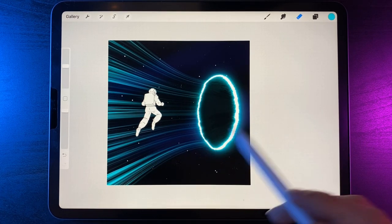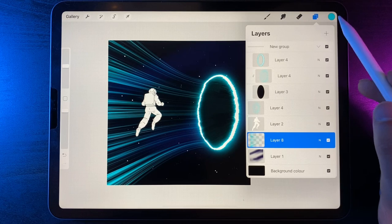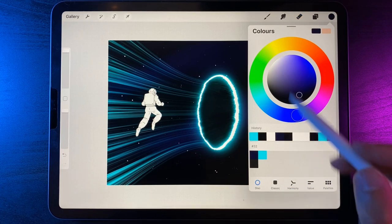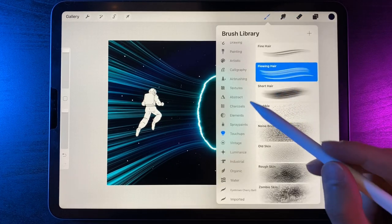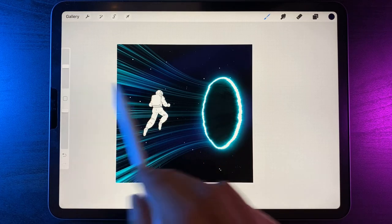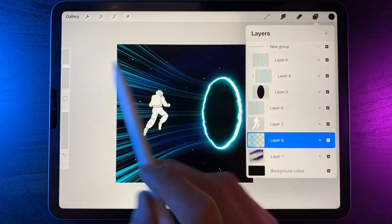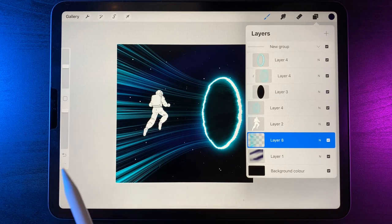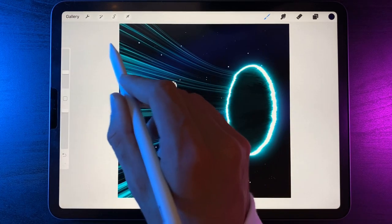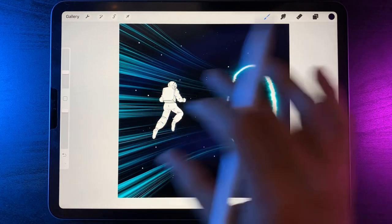That's looking pretty good for the background. Tap on the lines layer and use the option of alpha lock. Go to the palette, go back to the dark blue used in the night sky. Go to the brush library and switch back to the soft airbrush. All we're doing here is adding in some different colors within these lines. With alpha lock, we can only paint within the lines already drawn. Rather than all being bright blue, we want to add some dark blue in there as well — brush size around 20 percent, adding in very soft bits of blue.